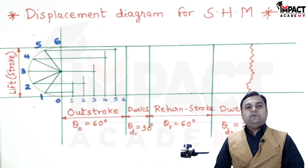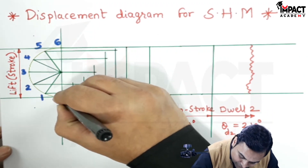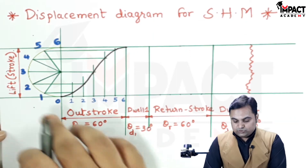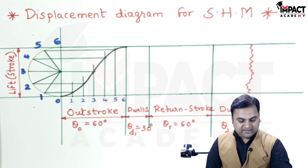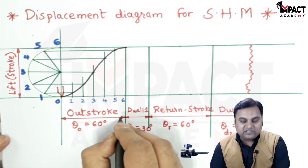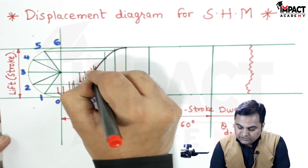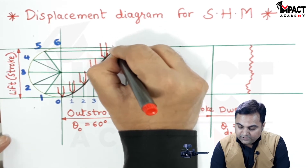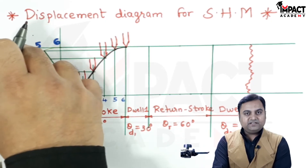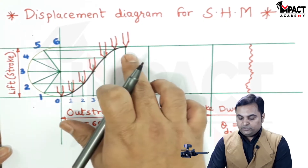After getting all these points, I would be connecting them not with a line but with a smooth curve, because it is SHM. This smooth curve indicates the SHM of the follower, representing the rise of the follower. Assuming it to be a knife-edge follower: it starts from position 0 at the bottom, and as the cam starts rotating the follower moves upward with simple harmonic motion, finally reaching the lift of 6 centimeters.